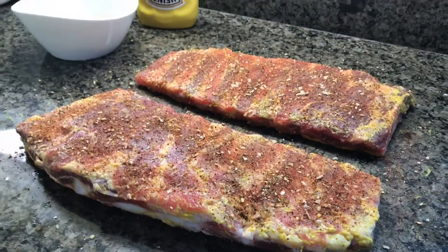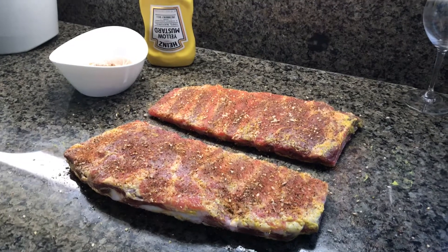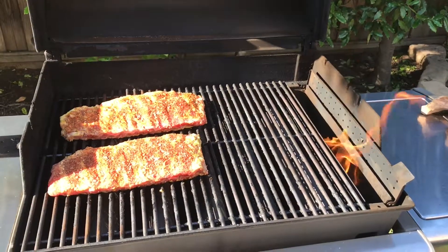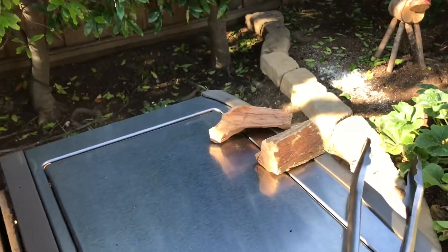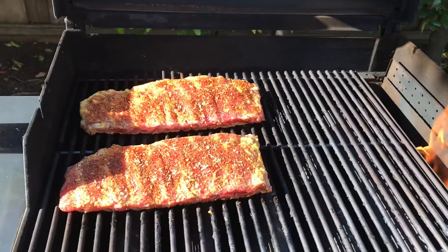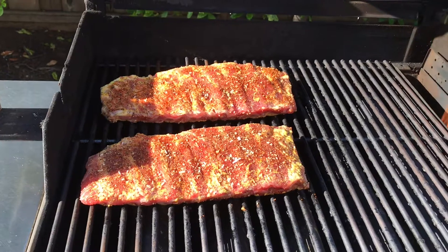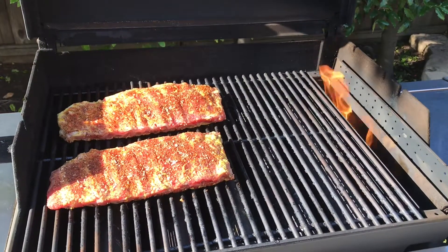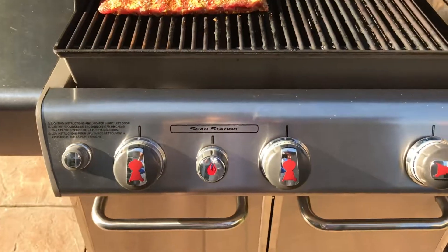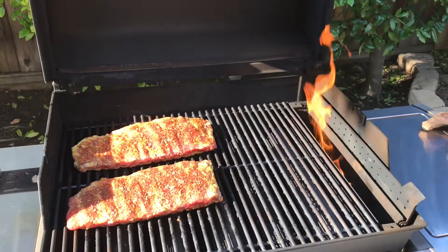So I'm gonna do these a little bit lighter. It's about 8:30 in the morning and I'm gonna let these ride all day and try not to wrap them. Today we're going with applewood — I've been using pecan and cherry for a long time and decided to try something different. I'm setting them up with the thicker ends towards the fire so they cook evenly. I'm not even coming back for about five hours — same setup, completely on low, with some wood, just let it go slow and low.